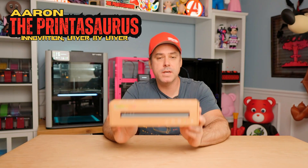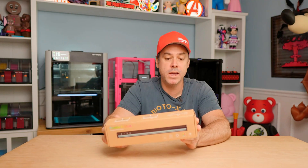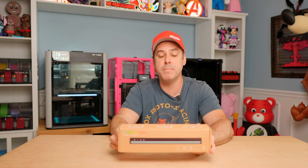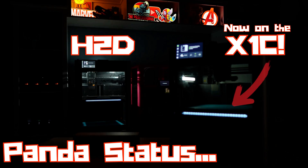Hey everyone, I'm Aaron. You're watching The Printasaurus. Welcome back. We are taking a look at a new product by BigTreeTech. It is the Panda Status, and it may look familiar to some of you guys. If you have an H2D, it has a status bar that you can see here in the background. This new product allows you to adapt that to your A-Series, P-Series, and X-Series printers. So let's jump into it and let's check it out.